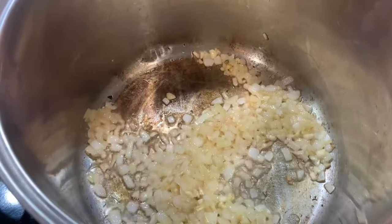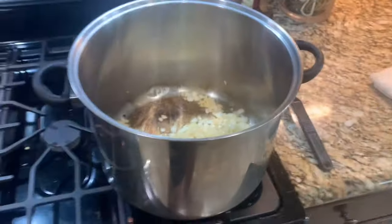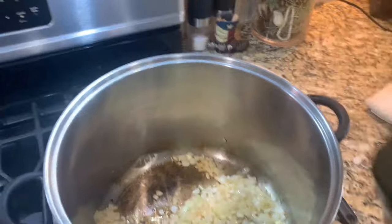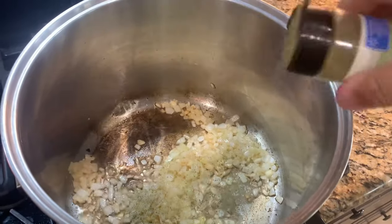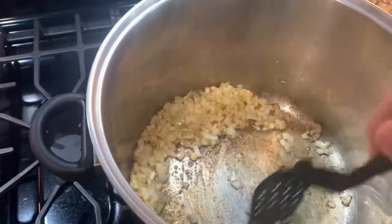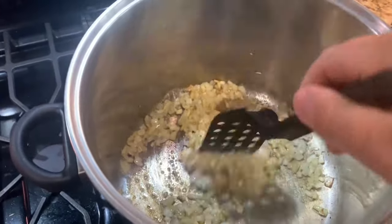So once you have your onions and garlic simmered down in the butter, you're going to take some thyme — this is ground thyme — and you're going to add just a sprinkle, not too much. You can basically add as much as you want. Stir that all together and then let this simmer for just another minute.